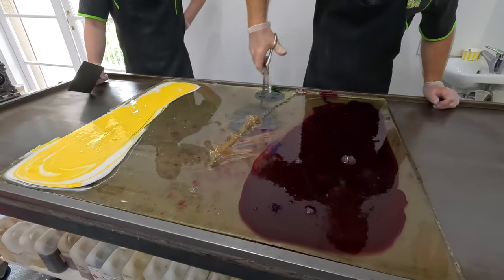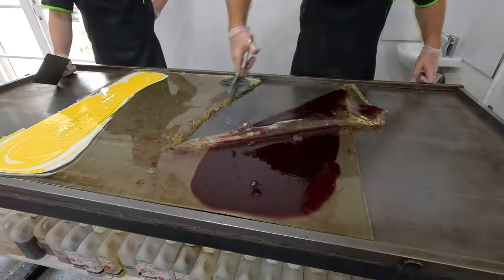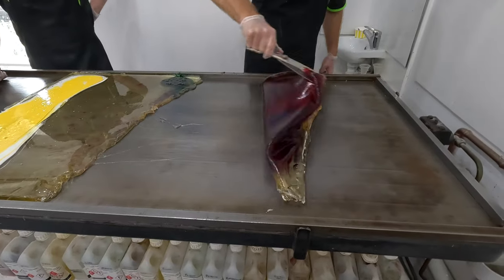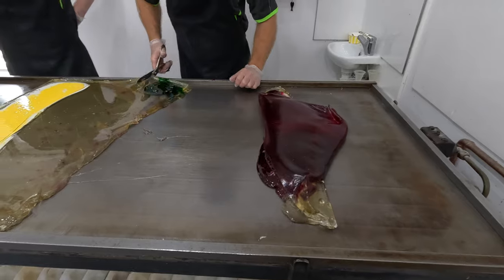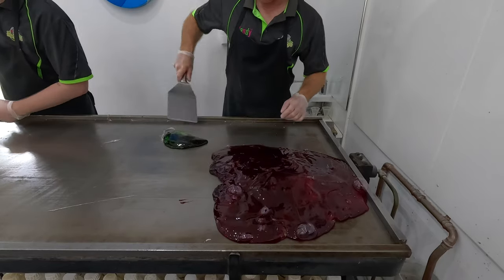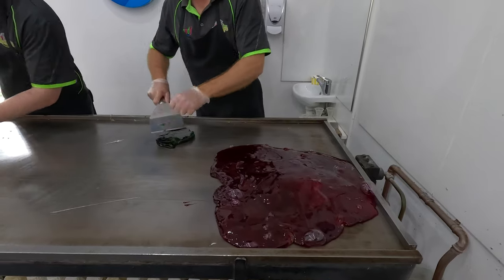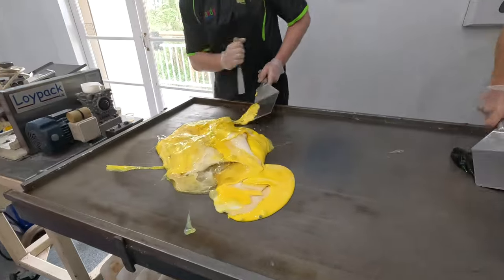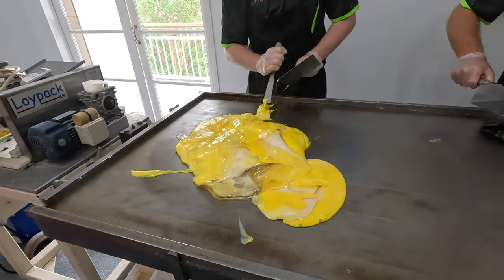This is probably the most dangerous part — when it's still that liquid. If this gets on you, you're going to give yourself a nasty burn. The idea now is just to keep flipping and turning the candy. We want to cool this down and get it back to around 70 degrees.